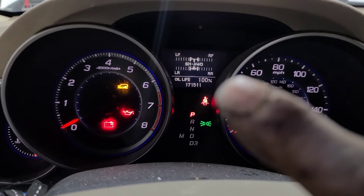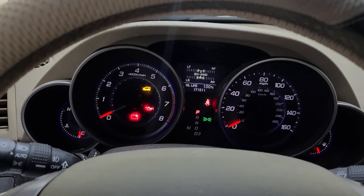That will reset it, and the oil life will show at 100%. Hope that helps.